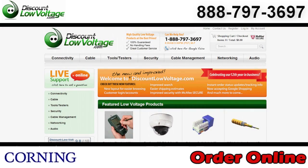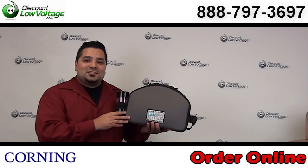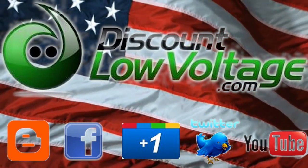You can order all this stuff online. If you have any questions, call us — our number here is 1-888-797-3697.